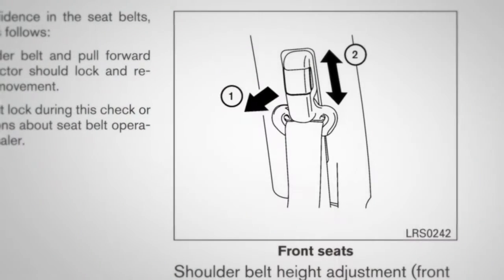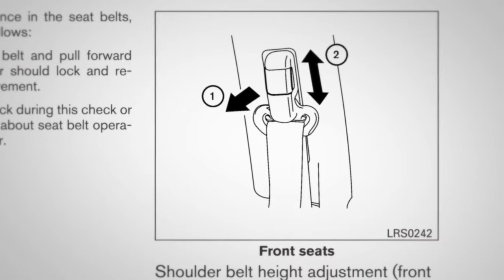Seat belt adjustment. Your seat belts can be adjusted to accommodate passengers of different heights for proper fit.